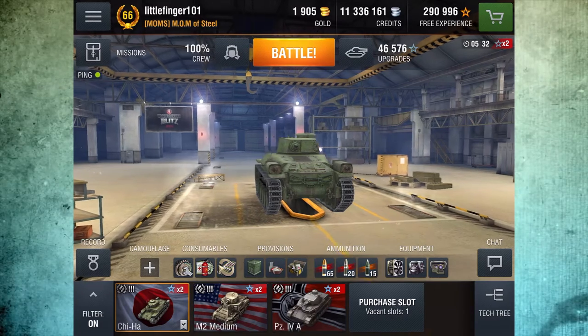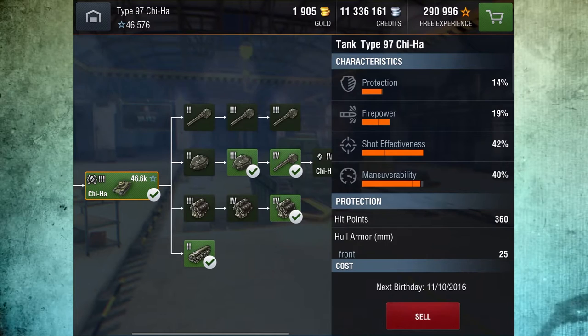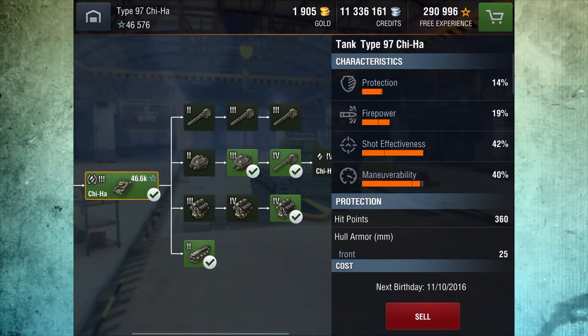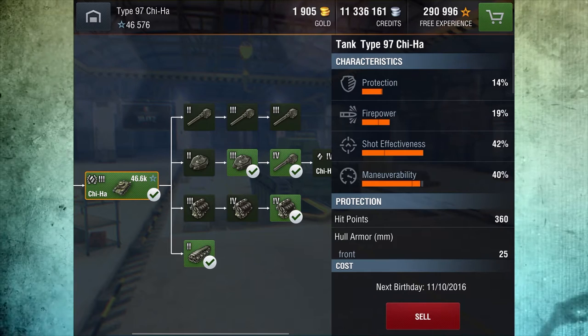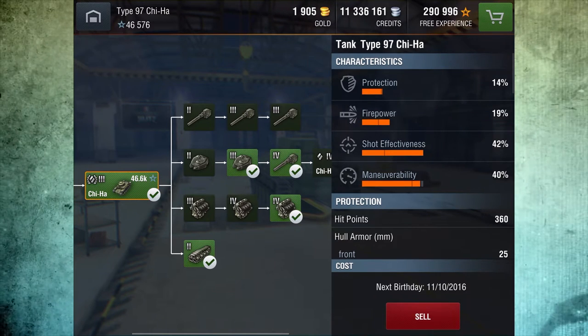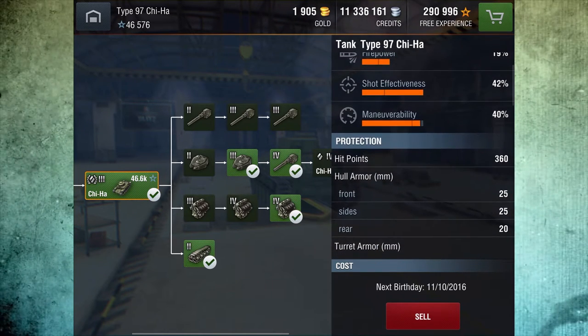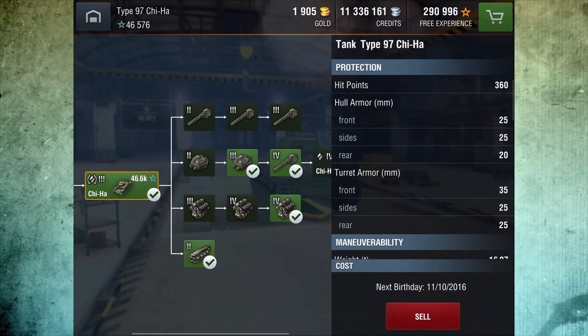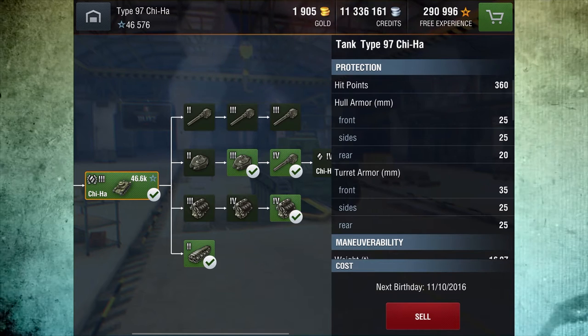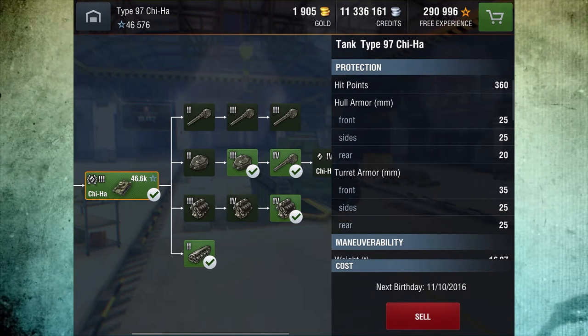Let's take a look at the characteristics here. You can see 14% protection, 19% firepower, 42% shot effectiveness and 40% maneuverability. It comes with 360 hit points. The hull and turret armor is really good on this tank — certainly better than average.